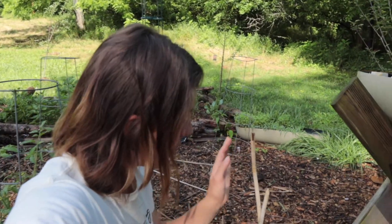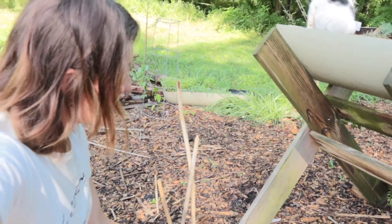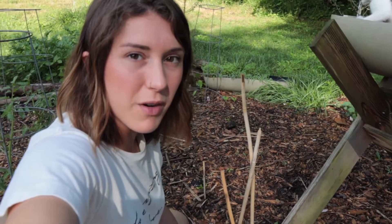Right below my little herb garden is a habanero plant. I know that they like a lot of sun so this seems like a pretty good spot. It hasn't grown since I planted it but it's only been a few days. I want to make some of my own hot sauce.